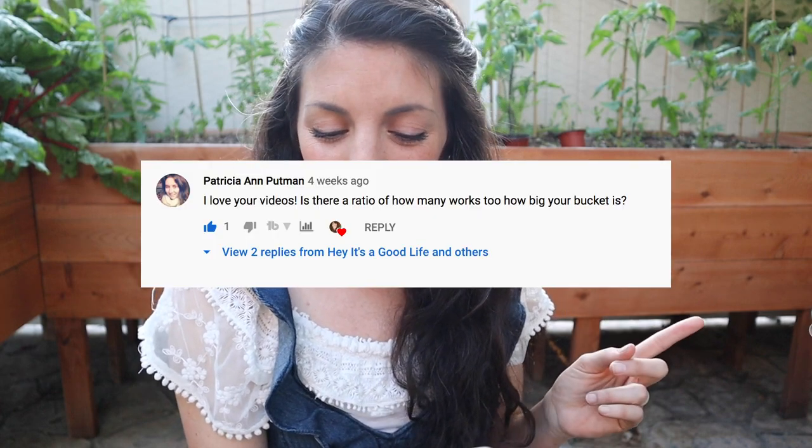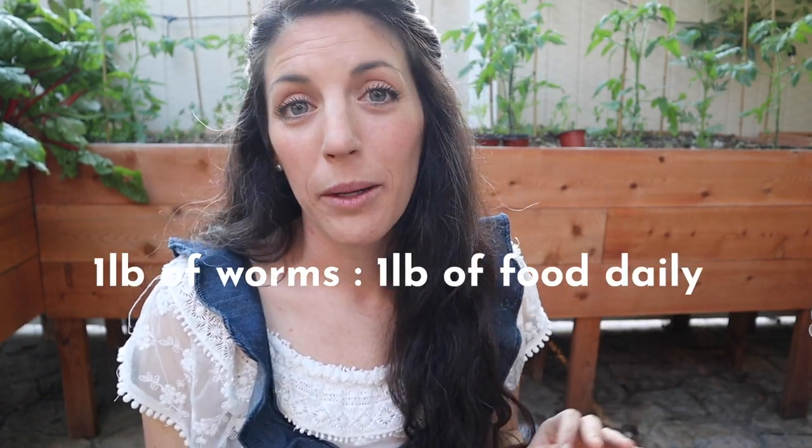Now let's get into a little Q&A, because I know you guys have questions and I really want to help you get started. Question number one comes from Patricia Ann Putman: 'Is there a ratio of how many worms to how big your bucket is?' Not really, because if the conditions are right, a handful of worms will turn into thousands pretty quickly. I keep it on the more conservative side, but I've added as many as 500 worms to one tote. The general rule of thumb is that one pound of worms will eat one pound of food and bedding per day.